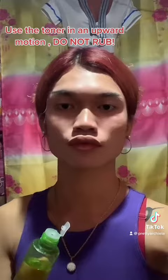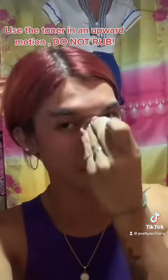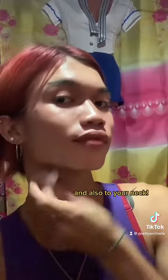Use the toner in an upward motion, do not rub. And also to your neck.